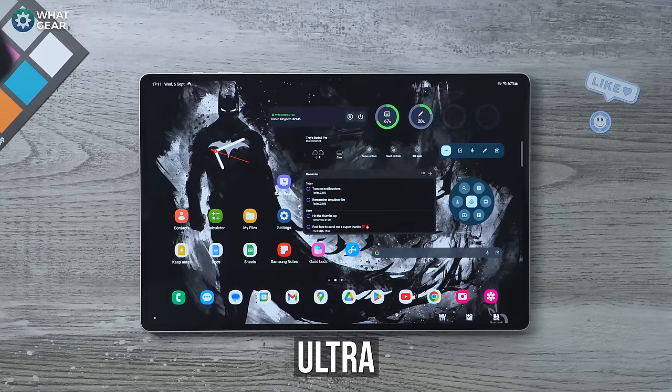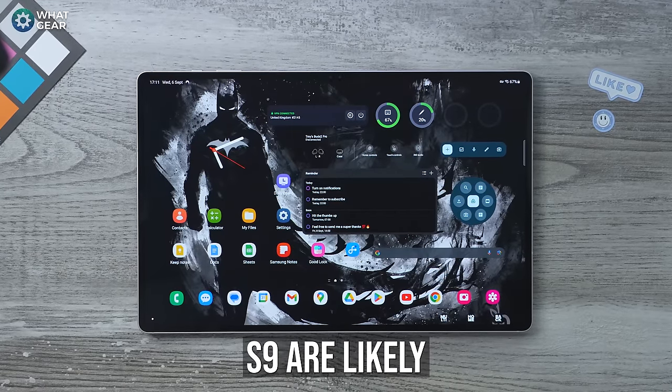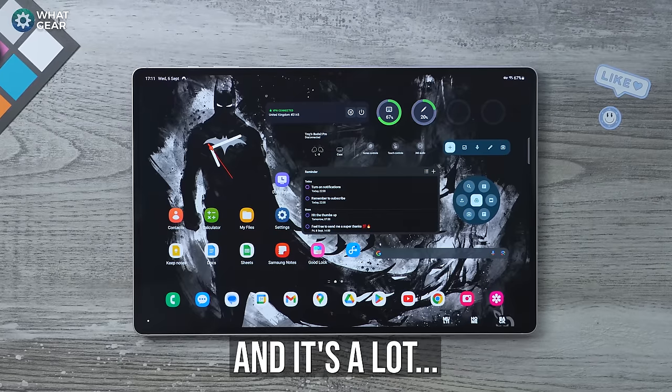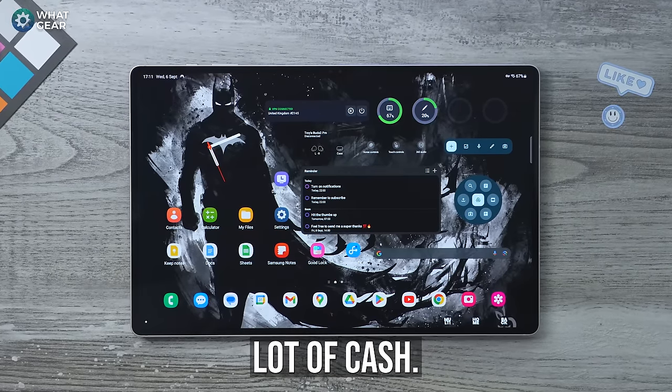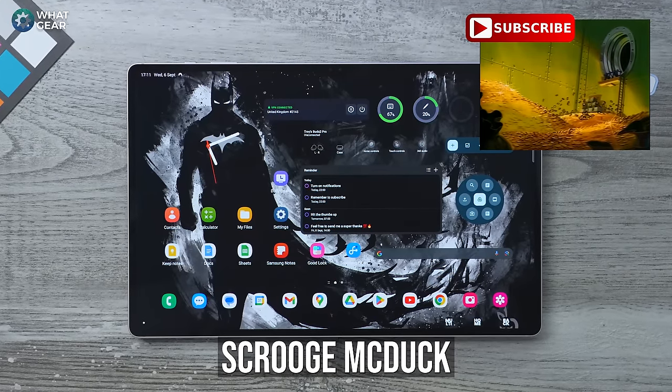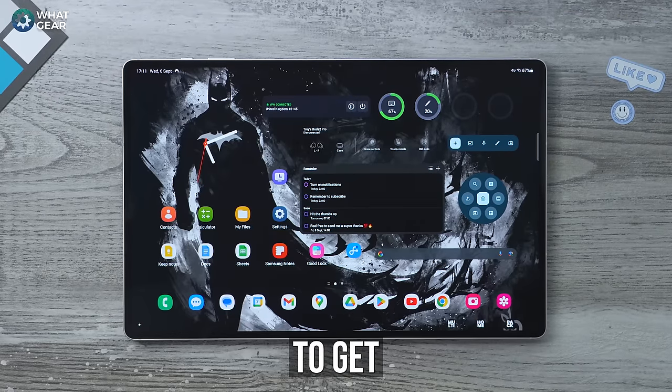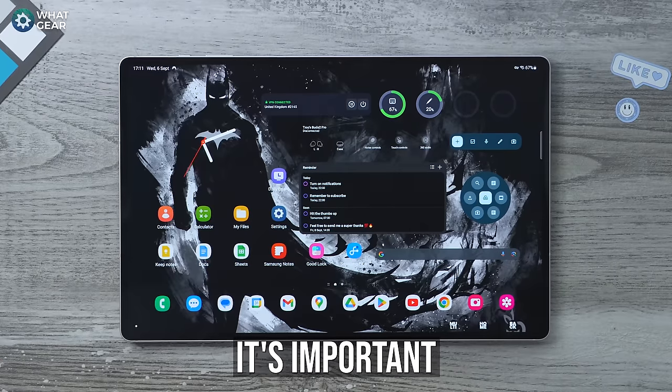The Samsung Galaxy Tab S9 Ultra and regular S9 are likely the best Android tablets money can buy right now, and it's a lot of cash. So unless you're Scrooge McDuck you probably want to get your money's worth out of it on day one.